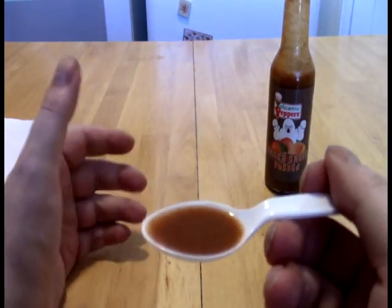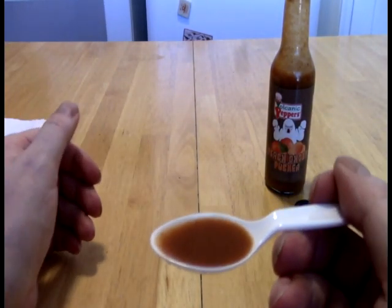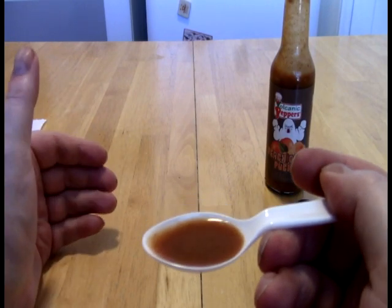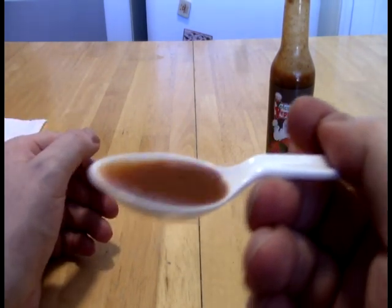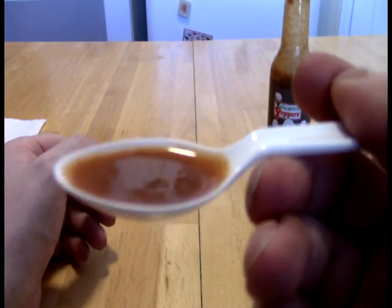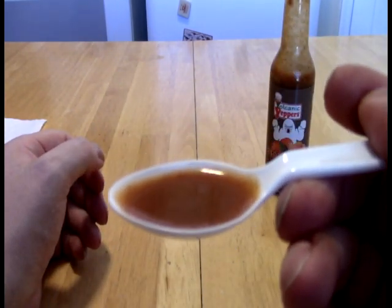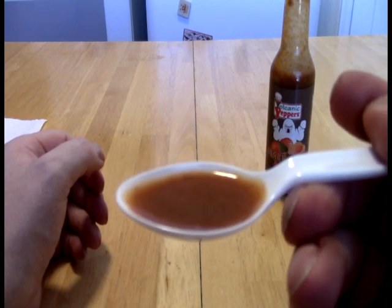It's very smooth. It's a very smooth sauce. You can see the little bits there — what's probably a seed — but overall there's really not a lot of particles in there. It's more this sort of fine stuff that you see here. So let's just get on into it.